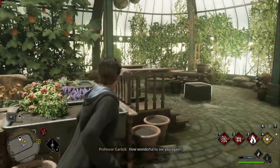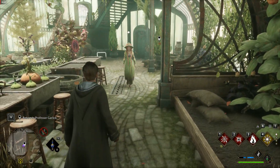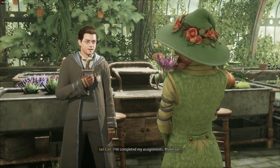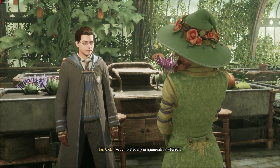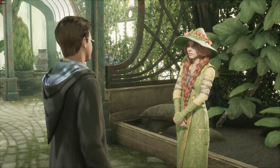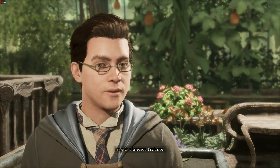How wonderful to see you again. I've completed my assignments, Professor. Pleased to hear it. Professor Weasley will be too. I'll be sure to let her know how well you're coming along. Thank you, Professor.